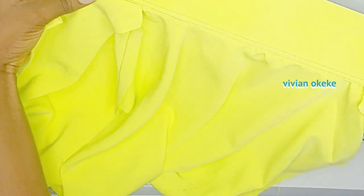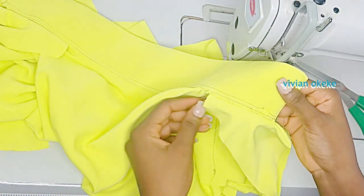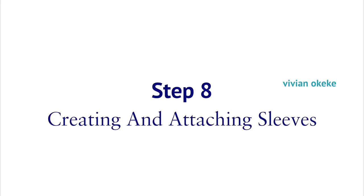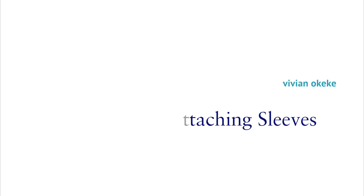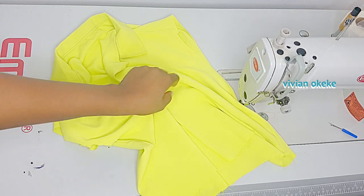This is how it looks once we're done with this step — you can see the wrong side looks clean and the right side also looks clean. Let's move to step eight — step eight is for us to create and attach the sleeves.